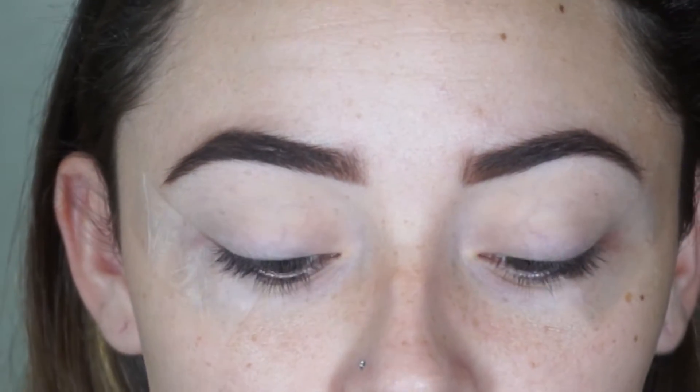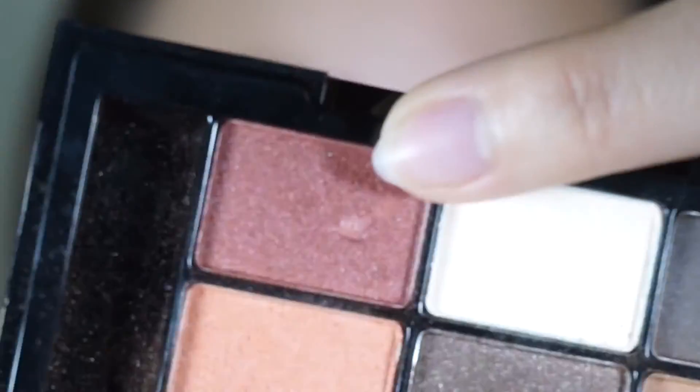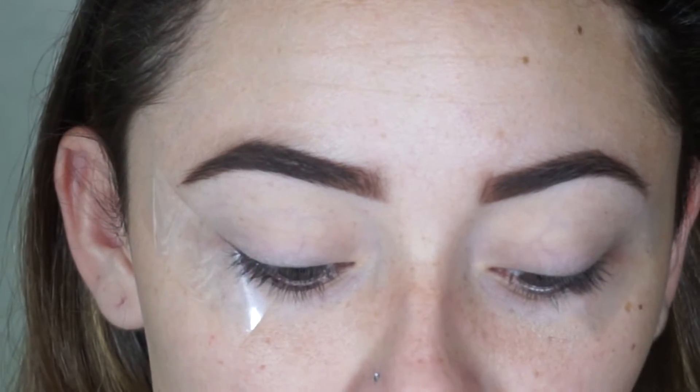Hi guys, welcome to my channel. For today's look I created this nighttime glam look, so if you guys want to see it just keep watching. I already started off with the Too Faced Shadow Insurance and set it with a cream powder. I'm going into my NYX Love in Paris palette and taking this red shade and placing that in the crease.